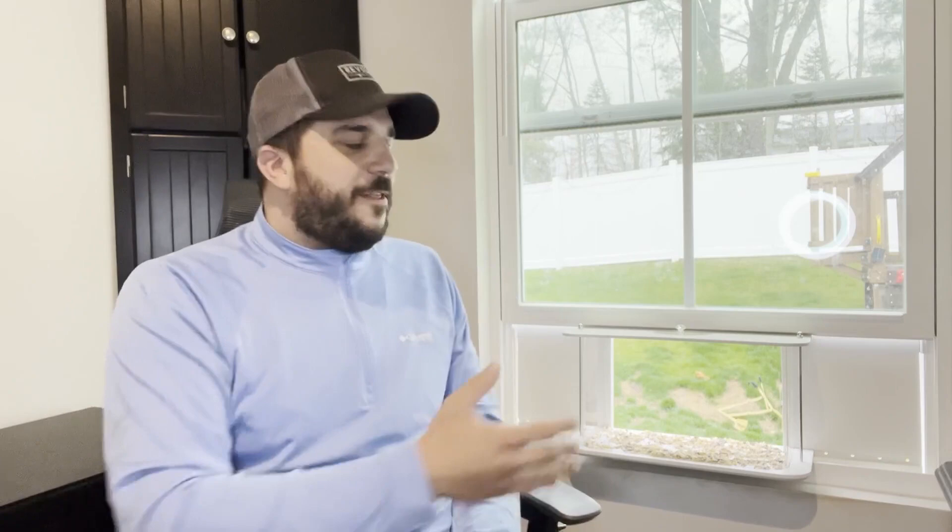Hey friends, especially my bird lovers, bird enthusiasts, and people that love watching birds. The birds come right inside, right into your own room. I got it here set up in my office so I enjoy the birds feeding all day long. This thing is phenomenal.